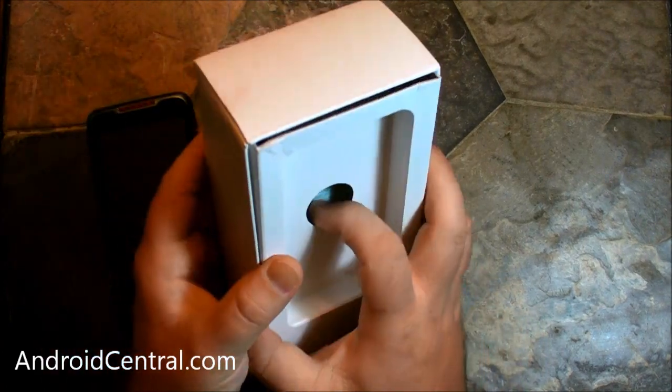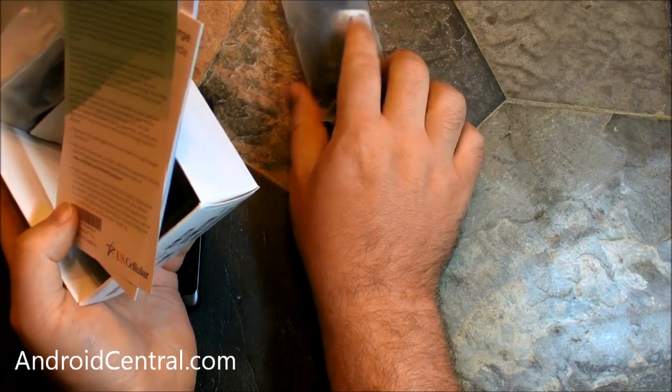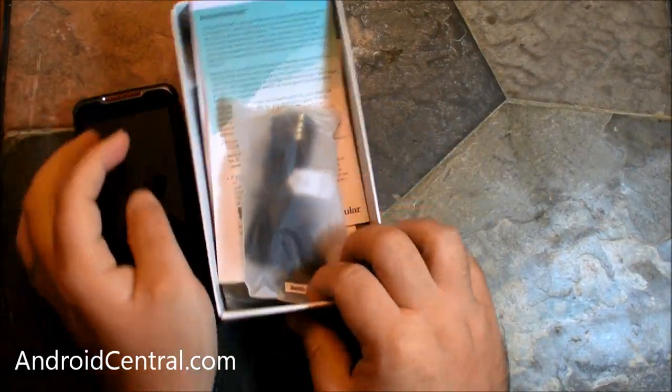Let's get rid of that and show you a quick look inside the box, because I know you kids like that sort of thing. I got earbuds, a charger, micro USB cable — same thing that's in every box.